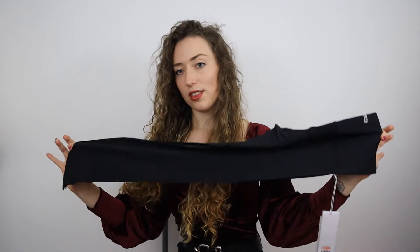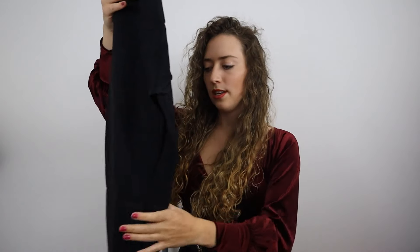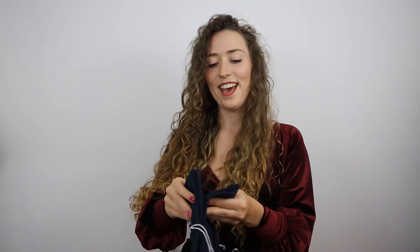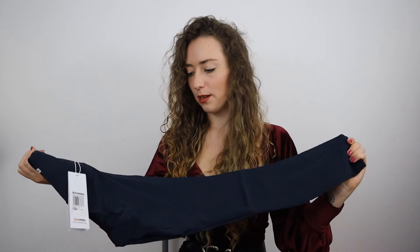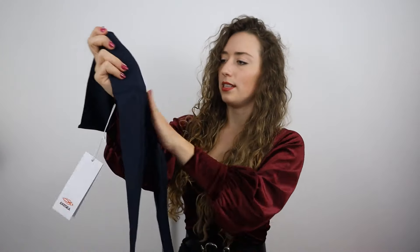I got three pairs in solid colours: the burgundy ones, black, and navy. The black ones look really lovely — I love black gym leggings because I wear them not just to the gym but for comfort and lounging too. I'm already really impressed. I've never worn navy leggings but I think they'll look really cute. I like wearing colours other than black to the gym, but the issue is lighter colours like grey show sweat badly.